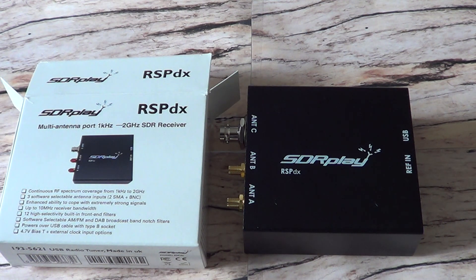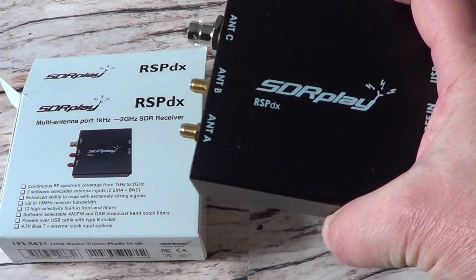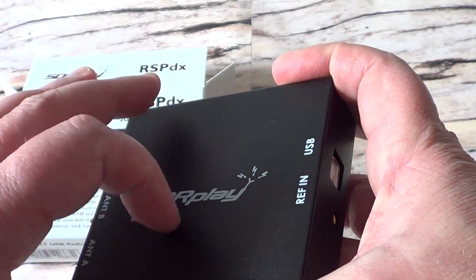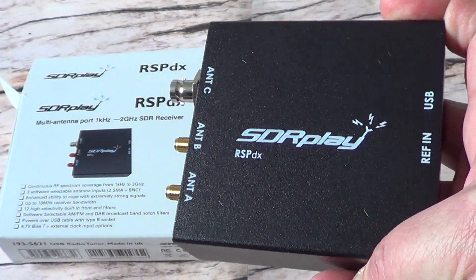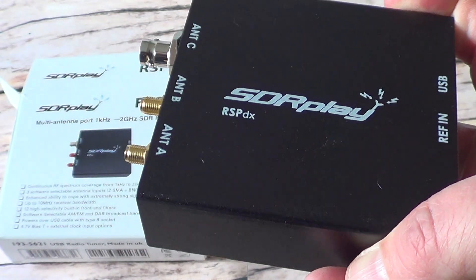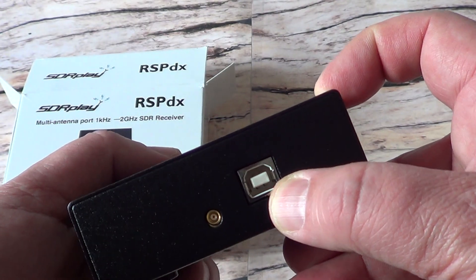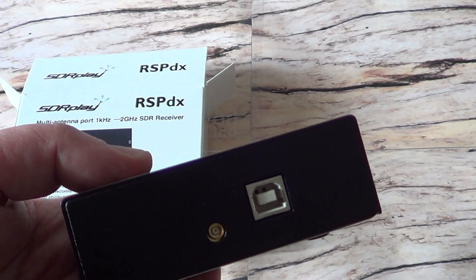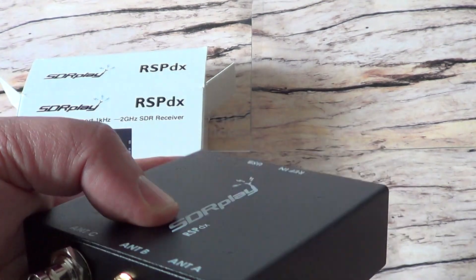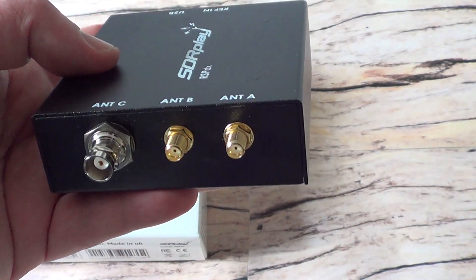This was received today, January 22nd, 2020 — a small little box. First thing I noticed: it's heavy compared to my RSP1A, probably because it has a metal casing already included, so you don't need to buy any extra case. On one side you have the USB connector and a reference input, so if you have a clock-driven reference you can inject it there.